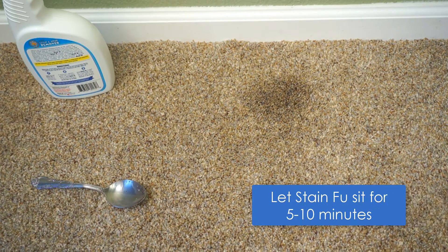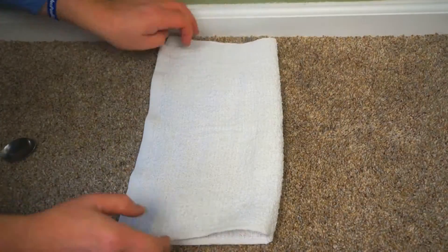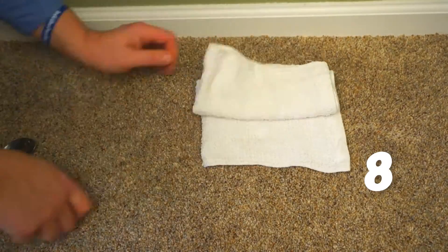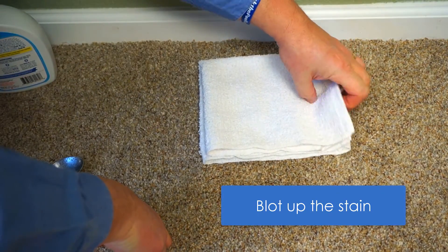Wait 5-10 minutes for Stain Fu to fully penetrate and break up the spot or stain. It's always best to use clean, white towels. If you fold it twice, you will have 8 clean sides to work with. Now blot up the spot or stain with your white towel, being sure to use a clean side.